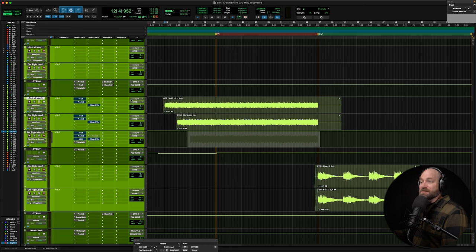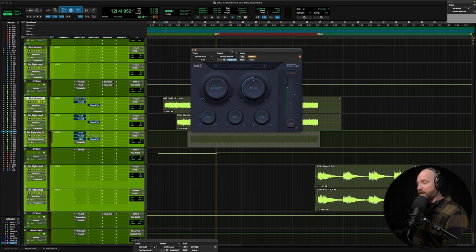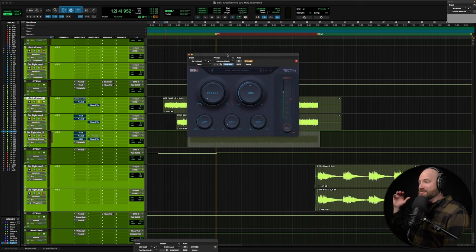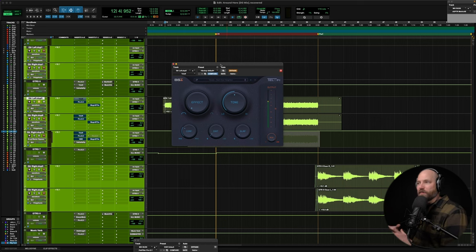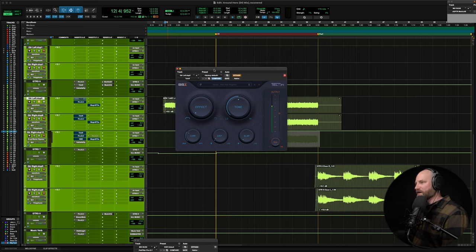My go-to plugin recently has been Telefy from Black Salt Audio — I'll put an affiliate link in the description. This is multiple plugins in one. If you need to filter, you'd pull up an EQ. If you need a tilt EQ, that's another band. Then you've got a compressor, saturation, and a slap delay — all the elements of that radio or telephone effect built into one plugin. I used to start with FabFilter and the telephone preset, then add compression, but this handles it all. Jordan over at Black Salt Audio definitely delivered.